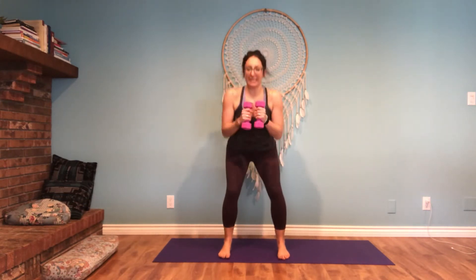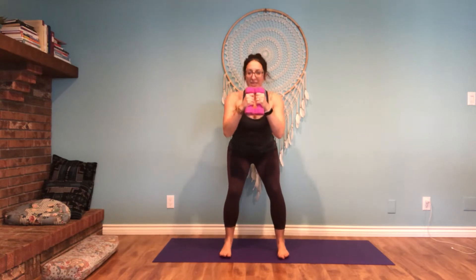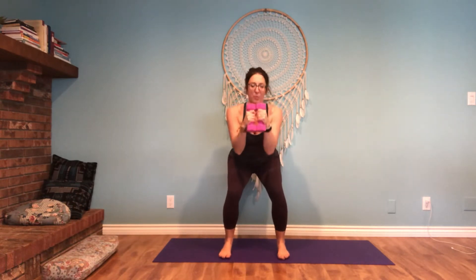Let's start with the feet a little bit wider than the hip, feet parallel to one another. Let's sit back and we'll just pause. Hold on to the dumbbells together — they're touching. Your elbows are in and we'll pause here.